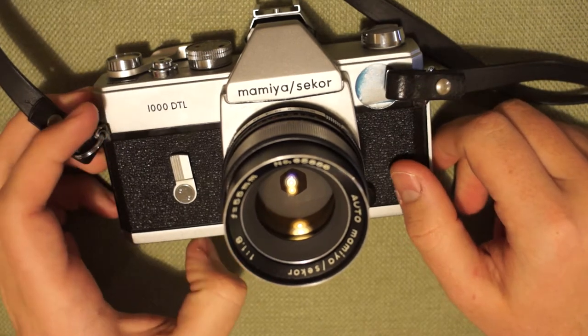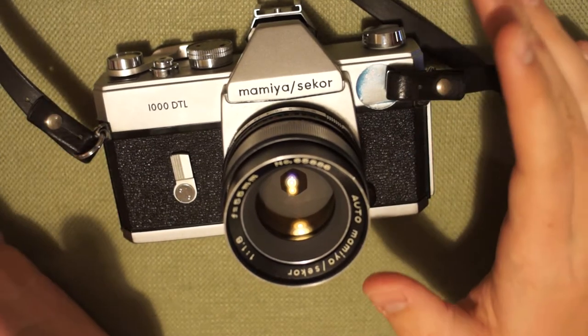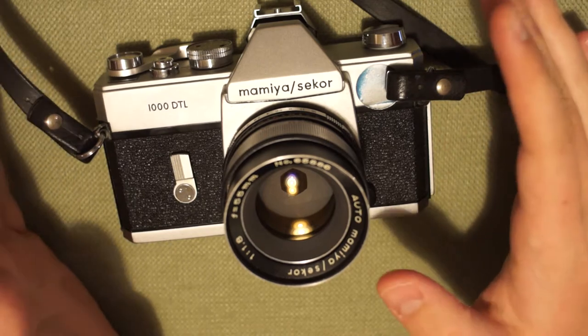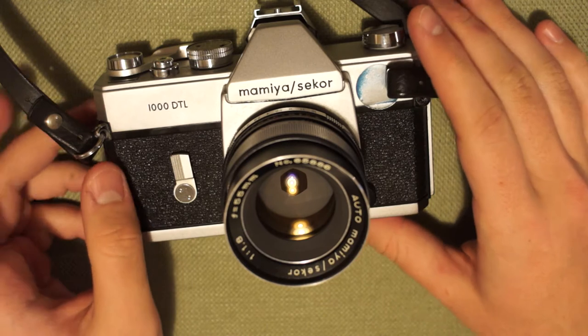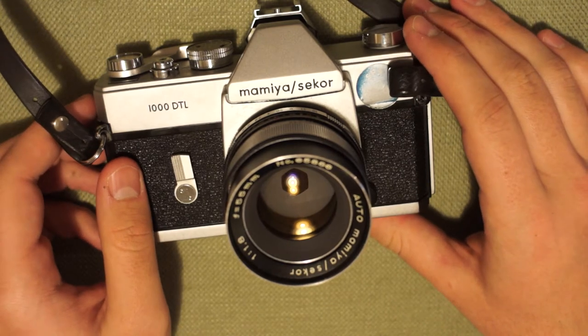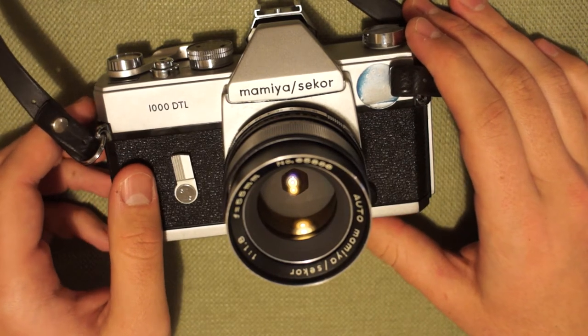There are a lot of great options and they are so common that you can find these cameras pretty much at any thrift store if you look. I want to cover the four cameras I have as well as some of the quirks of the system.